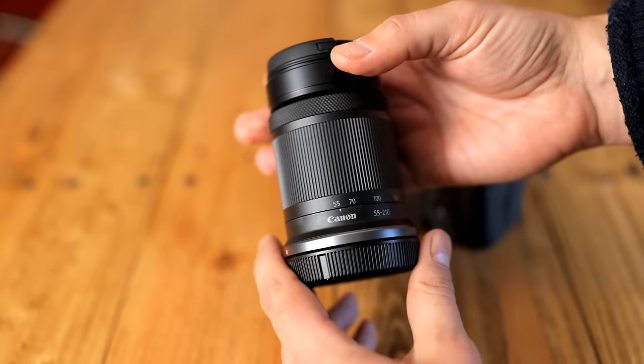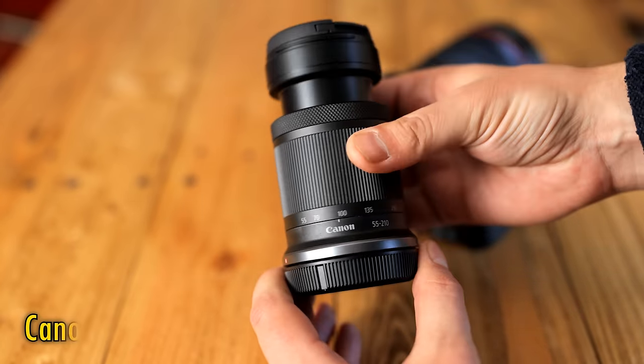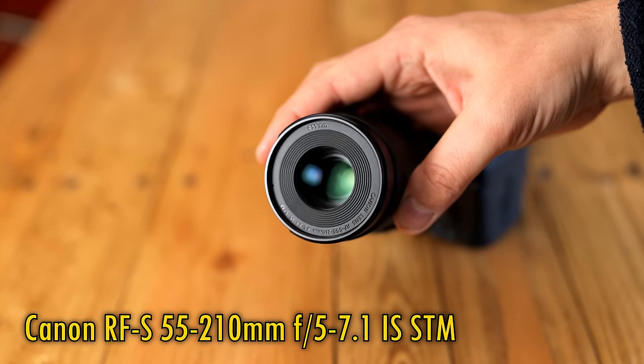Howdy again everyone, and here we go with a test of the third available Canon RF-S lens, the new 55-210mm f5-7.1 IS STM.